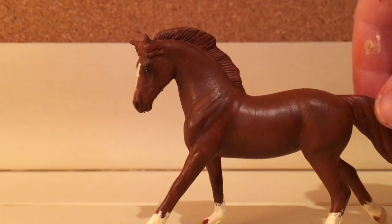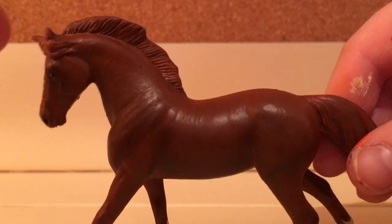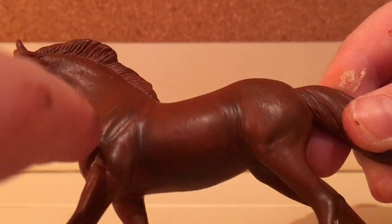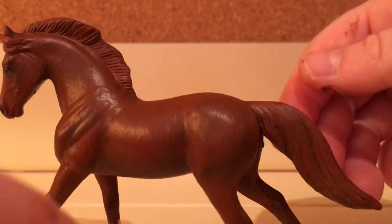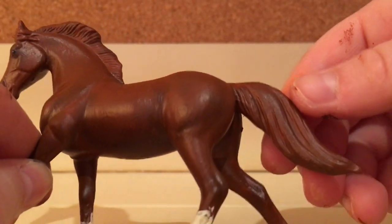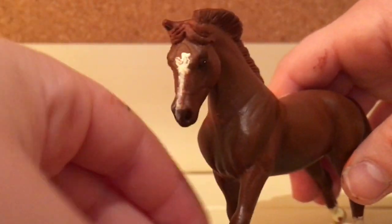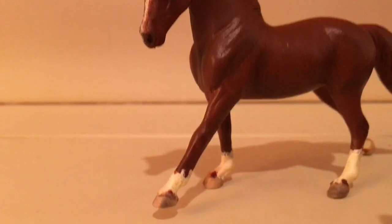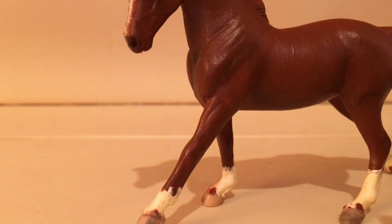After you've done all your shading, get your chestnut base color and paint the mane and tail. Basically use the exact same colors you used when you shaded the muscles on your horse — use black in the tail since chestnuts have a lot of different colors in their tails. Same with the mane: just add a lot of different colors and it'll look great.